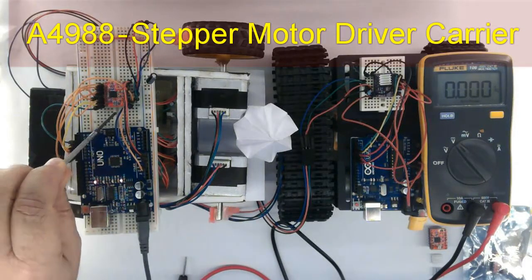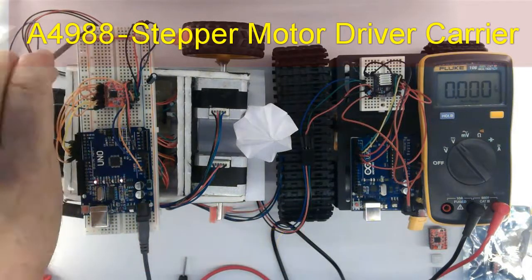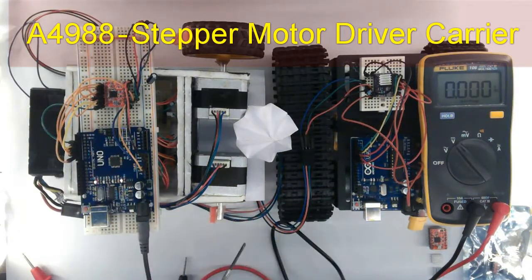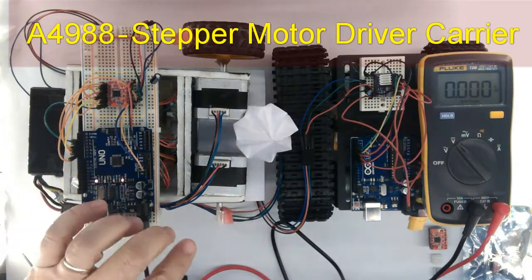Hi, this is the A4988 driver running a NEMA stepper motor at 12V. I will show you step by step how to deal with this little driver, the pitfalls and how to avoid them. Let's get started.